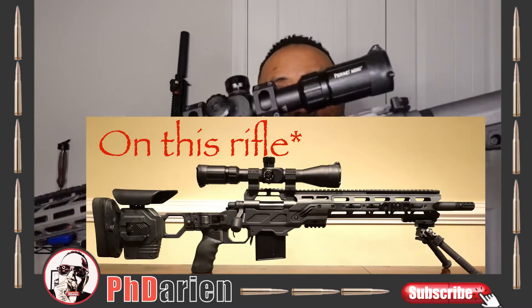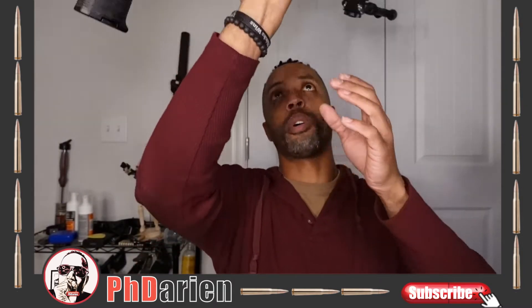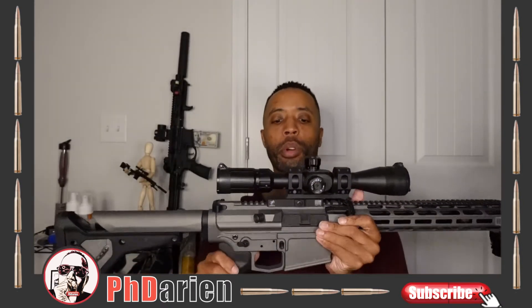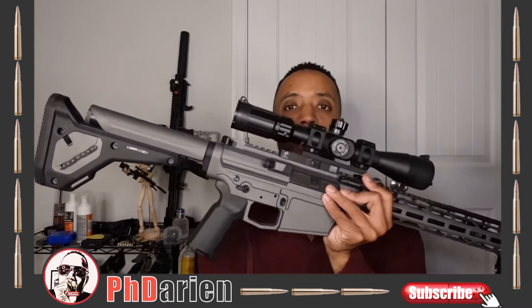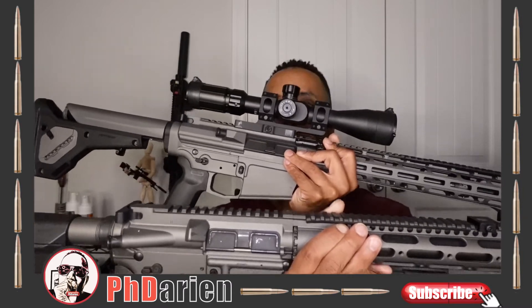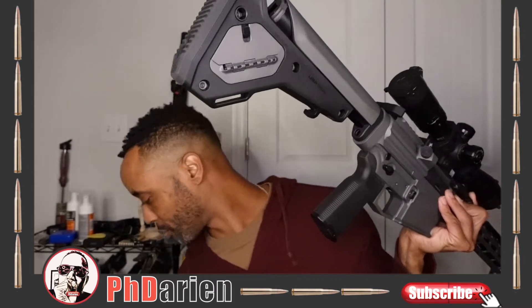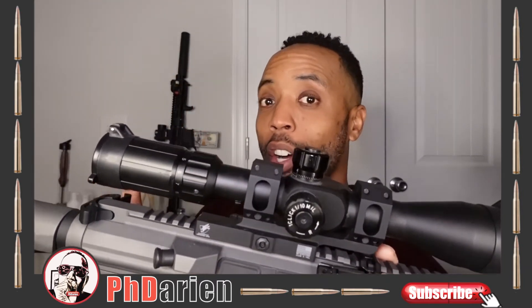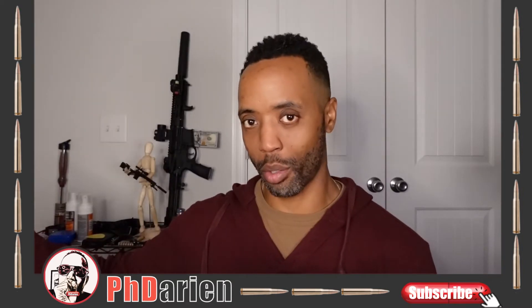If you have a good visual and you recognize this, you'll know that this is the American Defense mount. So I'm probably going to put this mount on this upper. This gun with this scope — I will then place the Primary Arms scope back on my Remington 700 that has the sniper chassis with the 30mm rings.